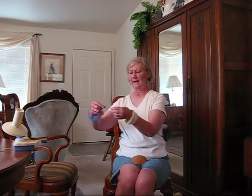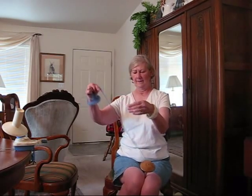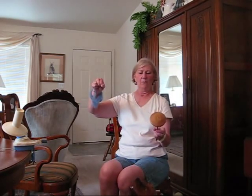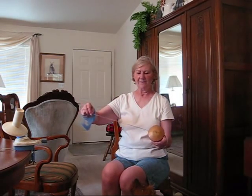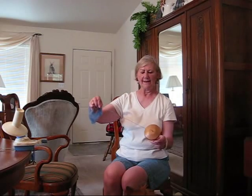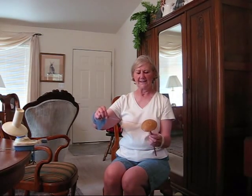To draft, I can't pinch it right here and draft back. Now I'll wind it on. Hold the yarn rather tight while you're winding it on so that you get a nice neat cop. You don't want it to just slop on.